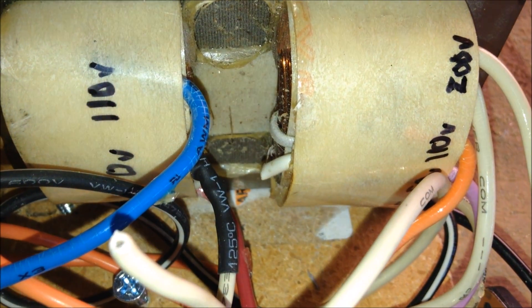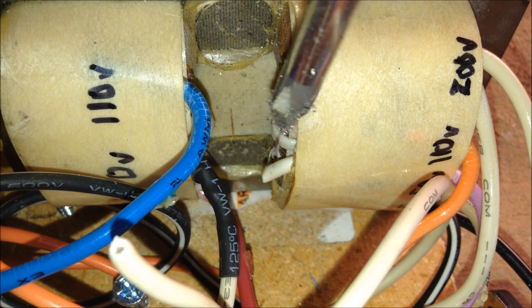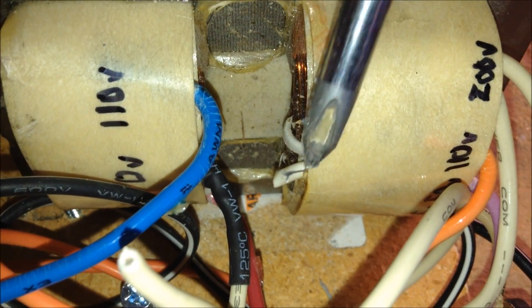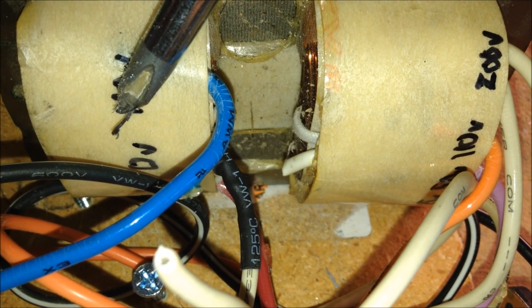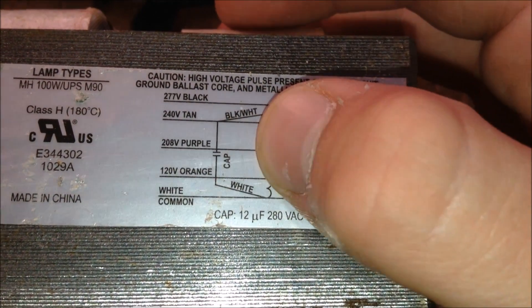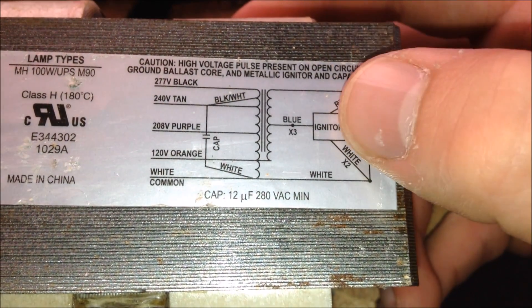To set up this ballast transformer for use as an isolation transformer, you need to sever the two coils. There will be a wire connecting them, connected to 0 volts as the transformer states. You sever this wire, then take the wire going from the secondary coil that you just severed and attach another wire to it — this wire will be the 0 volt tap for your input voltage. The ballast transformer has a schematic, but the one you have might differ, so you'll need to use a voltmeter and plug it into the wall to find the right voltages.